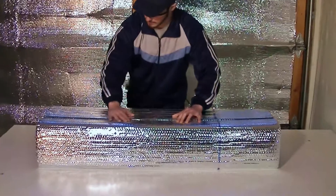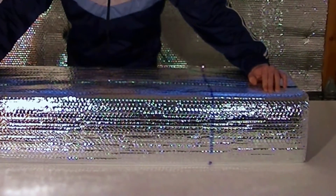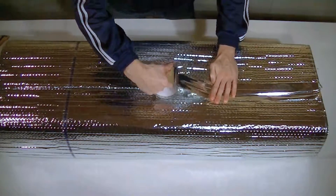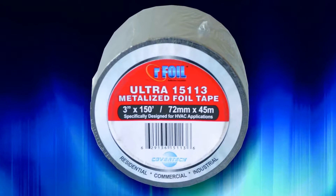Ensure that the printed code certification strip is facing out, so it will be visible to inspectors. Finally, ensure that the surface is clean and dust-free, and tape all seams and joints. RFoil HVAC metalized tape must be used whenever installing RFoil insulation.